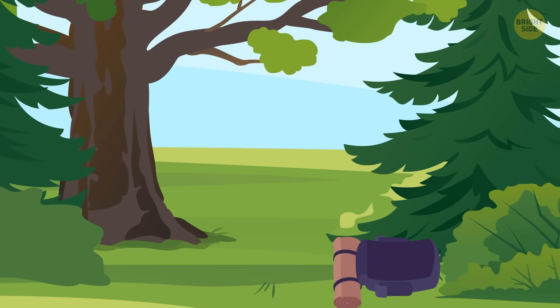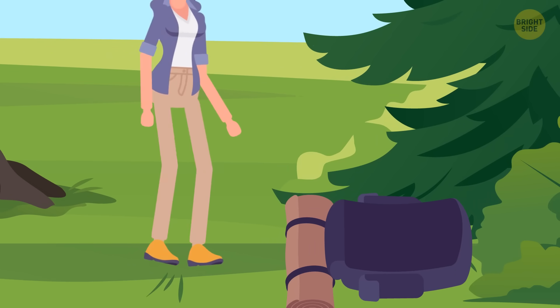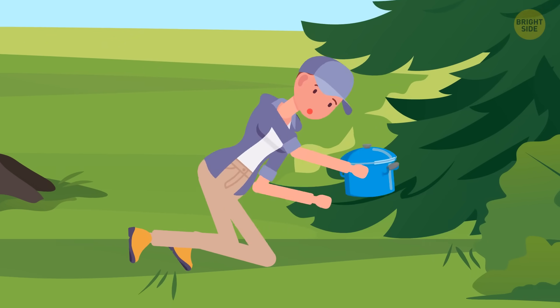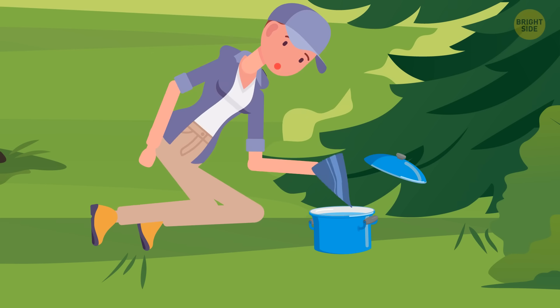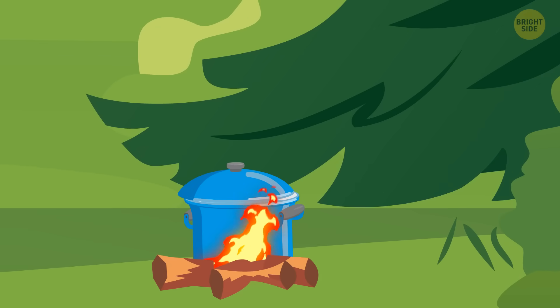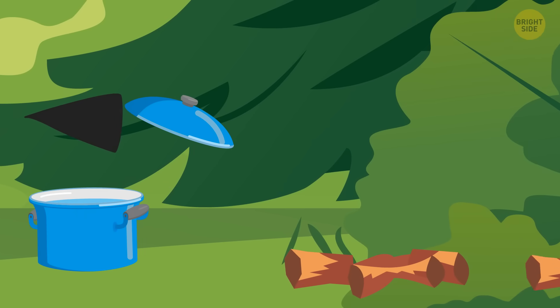A char cloth can come in handy if you're lost in the wild. To make it, you're going to need a metal container with a cover. Put a piece of cloth inside it and put the container into a fire for a few minutes. The cloth should end up getting a bit black around the edges, but still be intact. A char cloth catches fire super fast, even with an old-school flint.